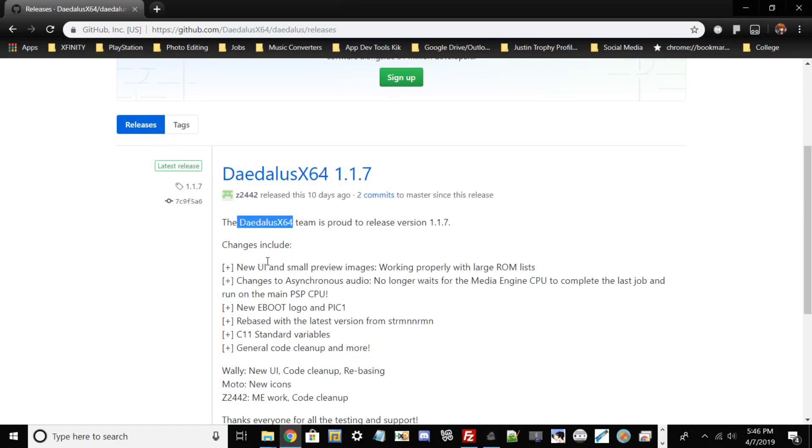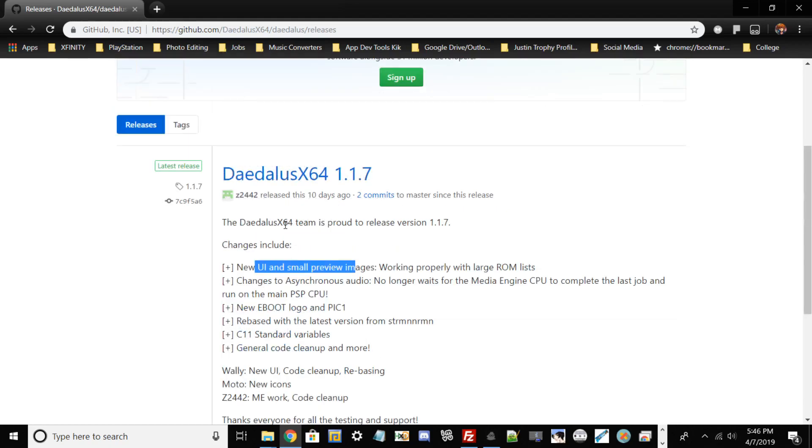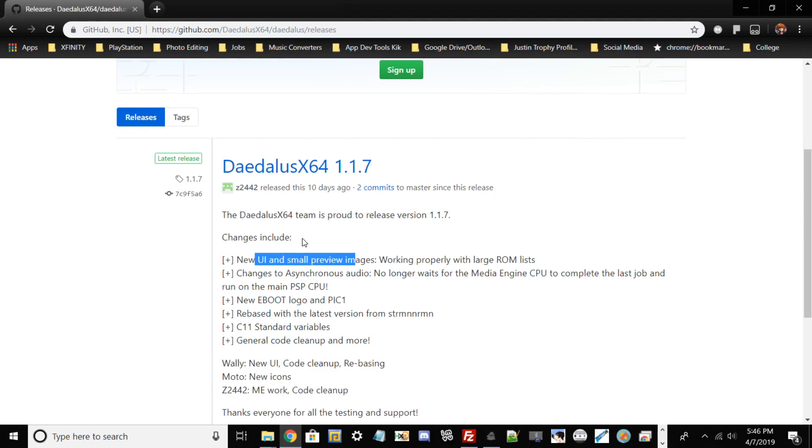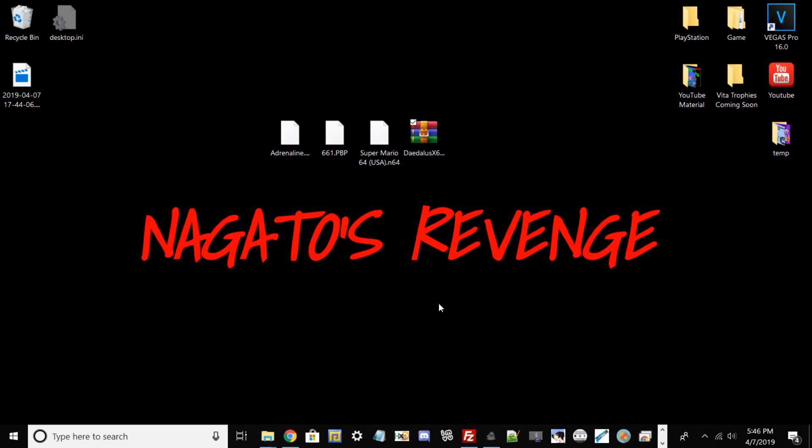Going back to my PC real quick to talk about some of the new changes: there's a new UI, some new images, a better ROM list as you can read here, and a new EBOOT logo. You can also run this on your PlayStation Portable if it has custom firmware. But with that being said, we're just going to do the Vita one, so first things first I'm going to switch over to my Vita and talk more on how to install.